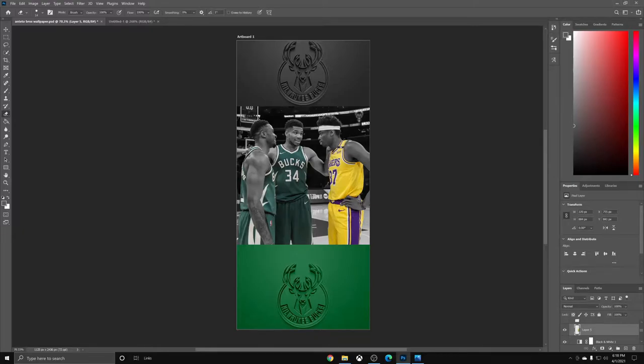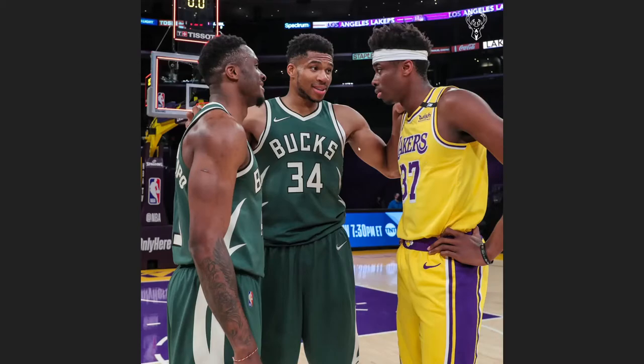Basically what I wanted to do was take this photo here where everything is in color, and I wanted to make it so that everything was black and white except for their jerseys — and that I did.